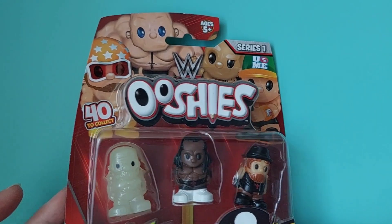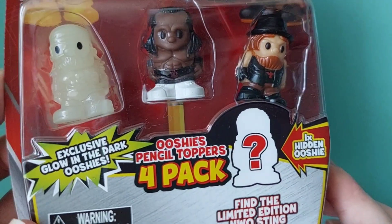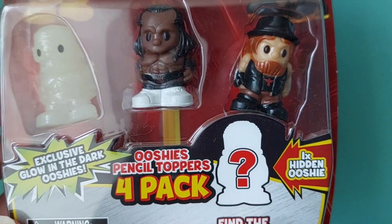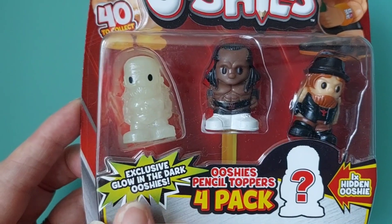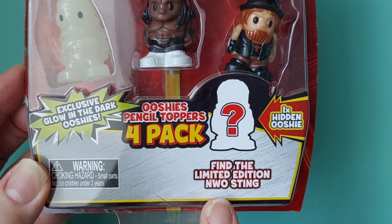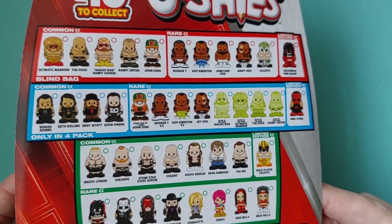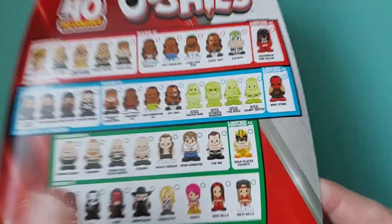Let's have a look at these — it's got three, as you can see, and we have a mystery one, or hidden one. This one glows in the dark, which is pretty neat. And there's a limited edition NWO Sting. Okay, wow — so that's them all on the back there. Got quite a lot.